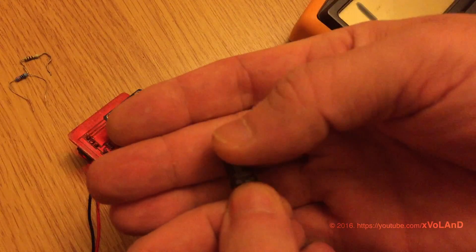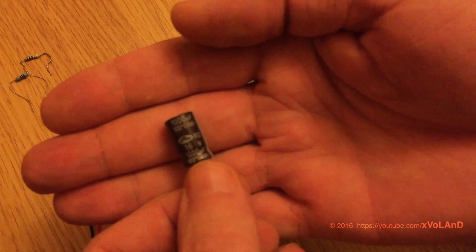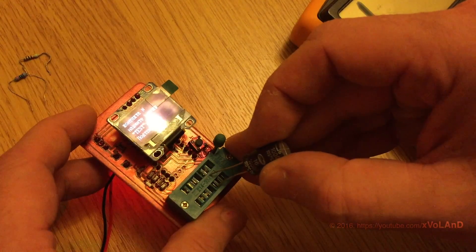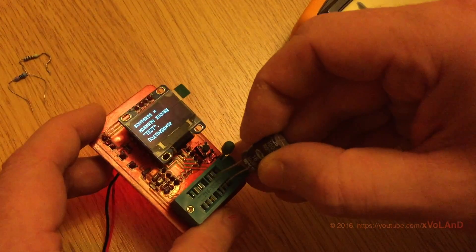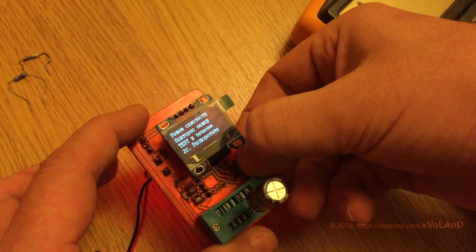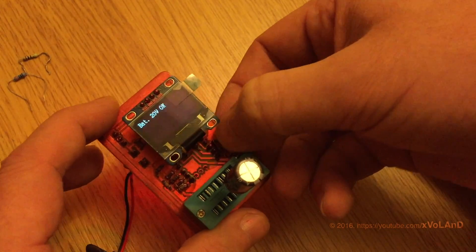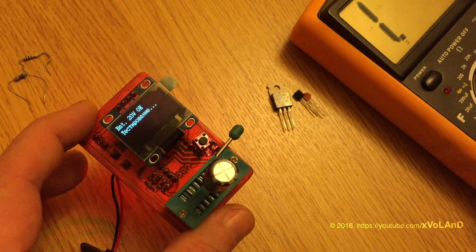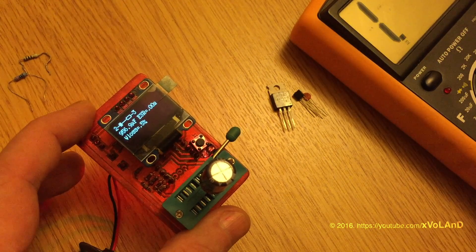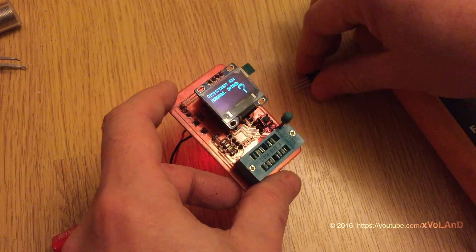Next, a capacitor of 1000μF. Before placing the capacitor into the socket, you need to discharge it. And you see, the device shows 995μF.